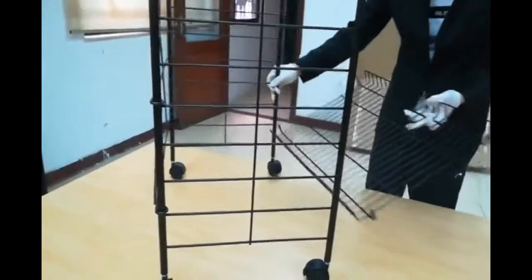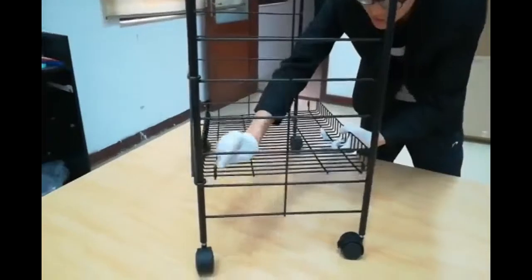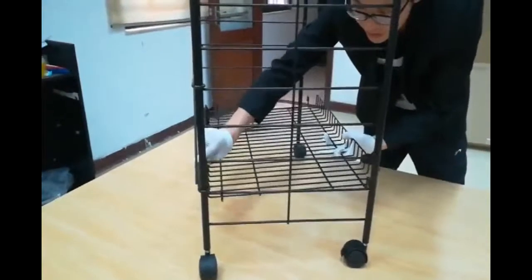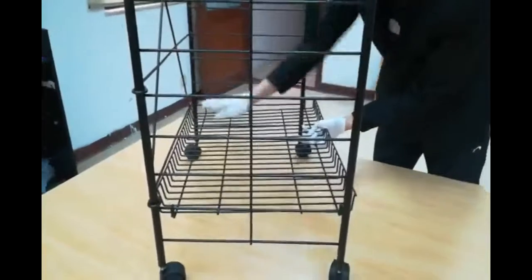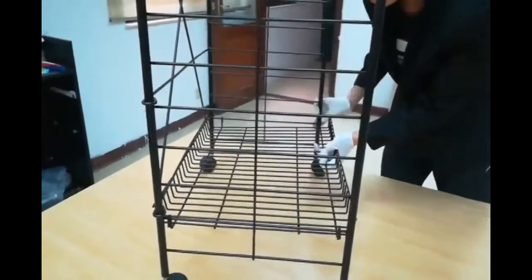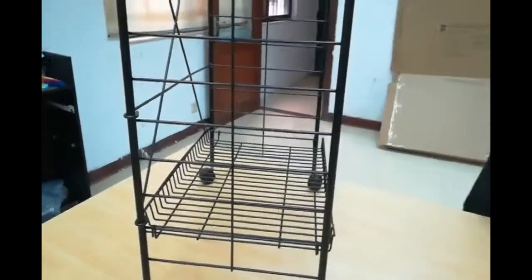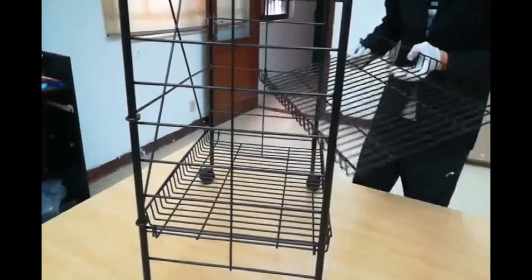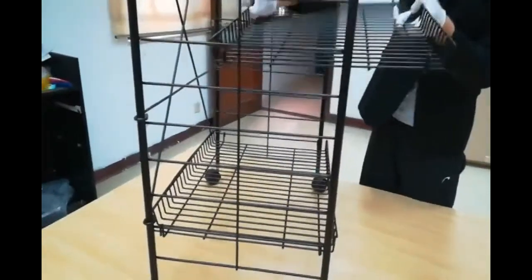Then you can start putting on the shelves. The shelves have an angle on the front and are straight in the back. You'll hook on the two hooks to one side, then do the other side. You can pick any wire you wish to make sure the spacing between shelves is appropriate for your particular product.